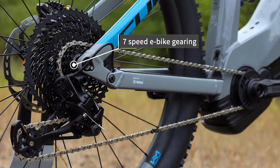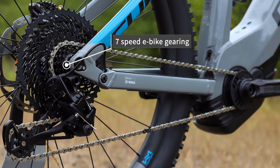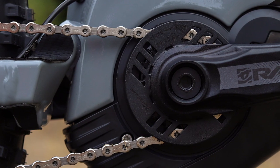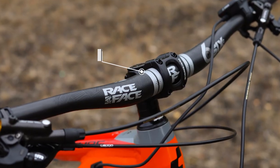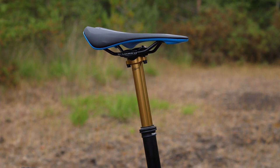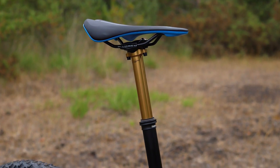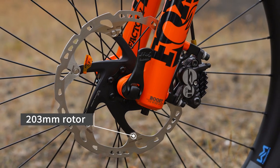Top-of-the-line components, including the new SRAM e-bike-specific EX1 groupset on the Action Team model. On the SL model, you get the well-respected Shimano XT groupset, Race Face cockpit, and Fox Transfer stealth dropper. As with all well-thought-out modern e-bikes, you get very powerful brakes here — large 203mm rotors on the front to stop the extra weight of the e-bike.